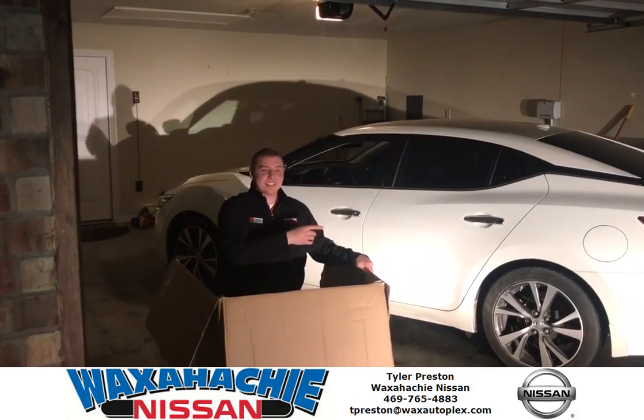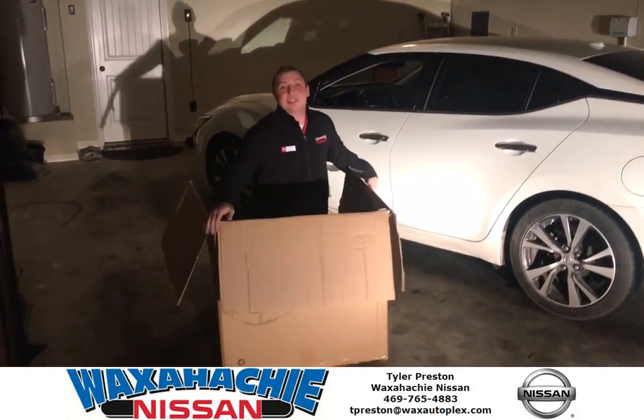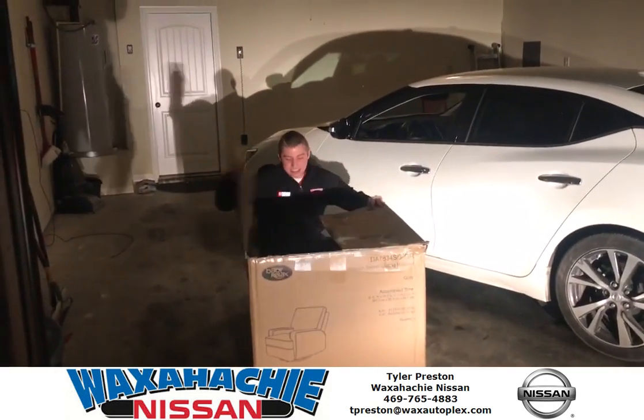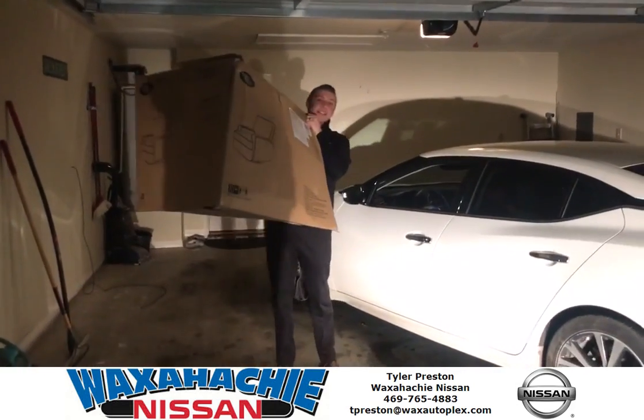Hey y'all, Russell just taught us how to get into our gas cap. I'm going to teach you how to get into your locked car without fumbling for your keys. Let's just pretend you have a charger box like I have here and you need to get inside the vehicle.